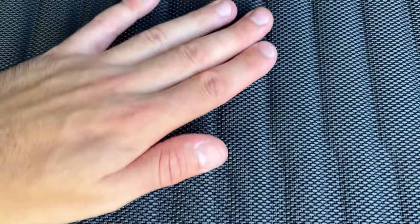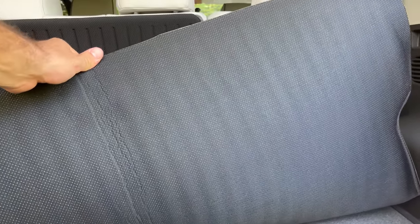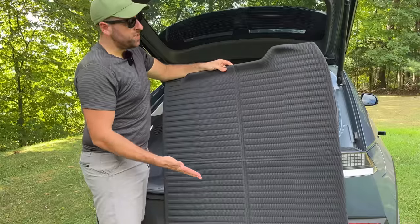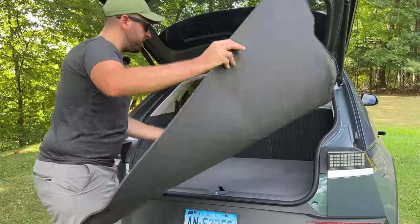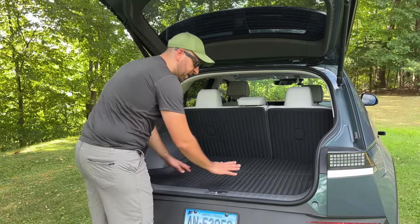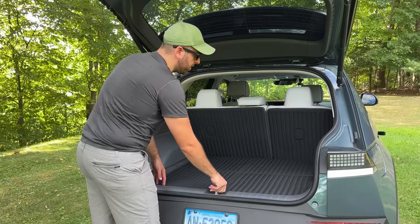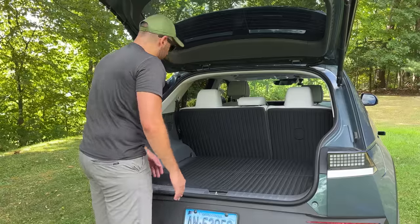I like this material they're making these out of. It's called XPE, and it's kind of rubbery, kind of plasticky, with a foam in the center so it's nice and soft. It's also easy to clean and lightweight. When I received it, it was folded into quarters. All I did was put it in the trunk, then put the existing floor mat on top of it and weighed it down for a few days to take that crease out, and it did a good job — the crease is no longer noticeable.